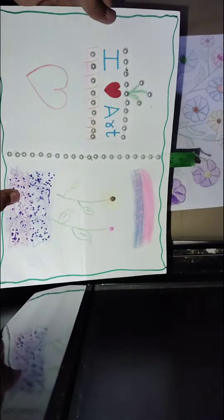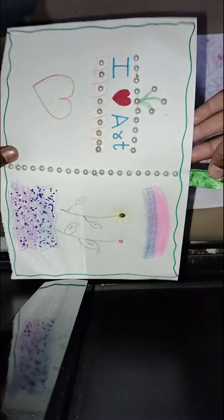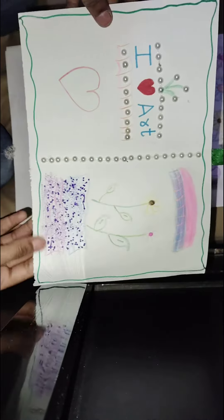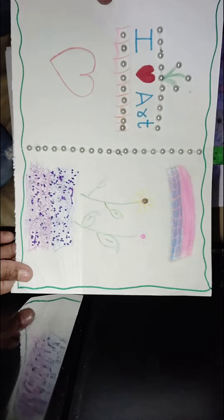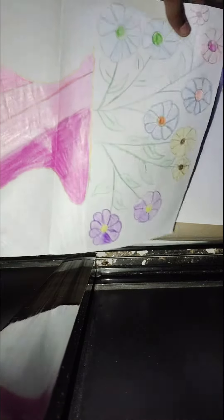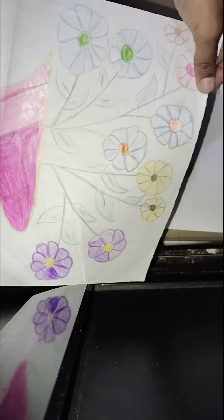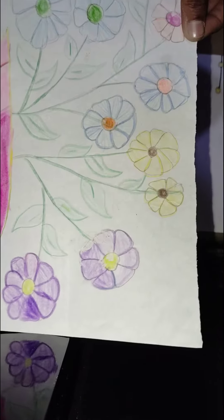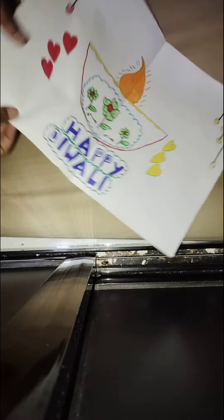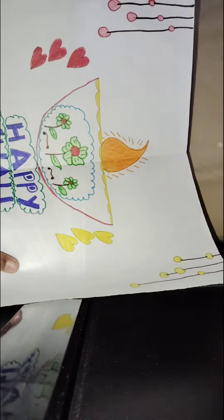You can see this — this is a flower pot which I have made. And this is a decorative special creative diya which I have made.